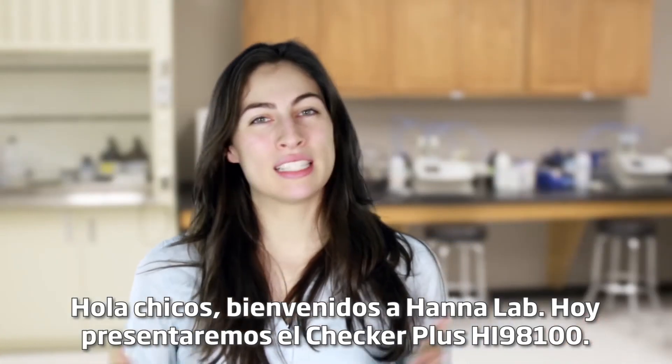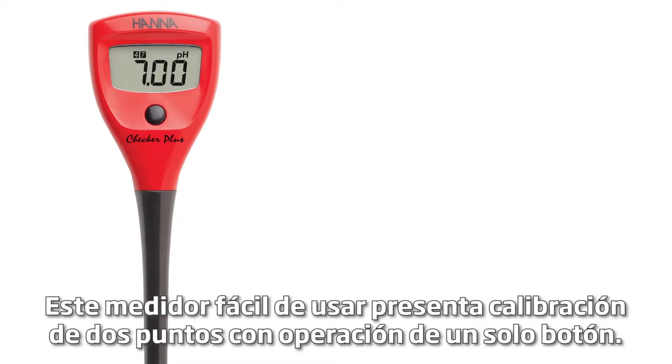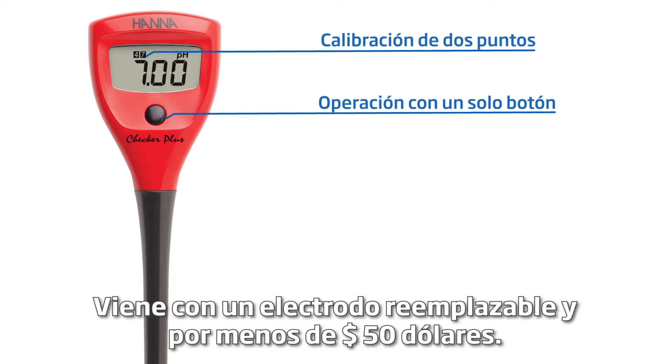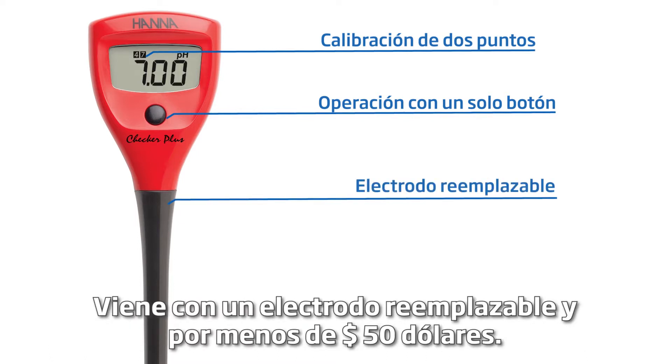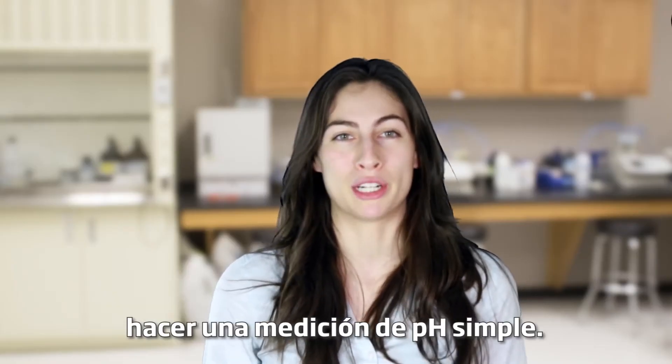Hey guys, welcome to the HANA Lab. Today we'll be featuring the HI-98100 Checker Plus. This easy-to-use meter features two-point calibration with one-button operation. It comes with a replaceable electrode, and for under $50 it's a perfect tool for any business or hobbyist looking to do simple pH measurements.